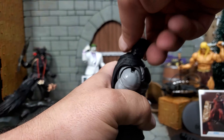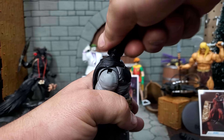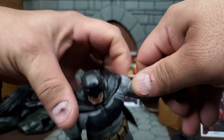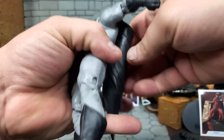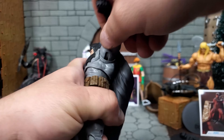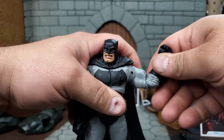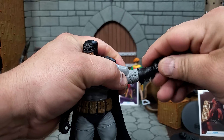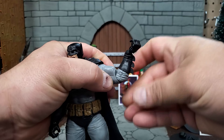Alright, on to articulation. He can look up and down a fair amount, and he's got the full 360 at the neck. At the shoulder we have that pseudo butterfly joint; the cape kind of gets in the way but the arm can move forward and back quite a ways, with full 360 at the shoulder. No bicep cut. The elbow has a 90-degree bend. The wrist is that same ball joint, but this figure is thick enough that it doesn't completely stand out.